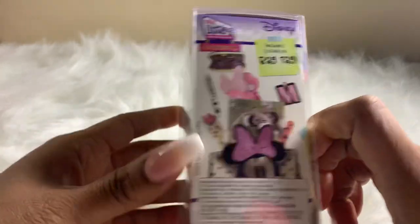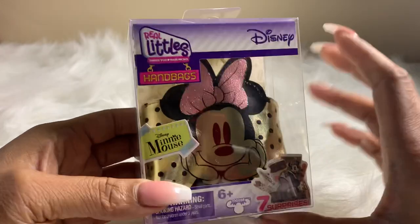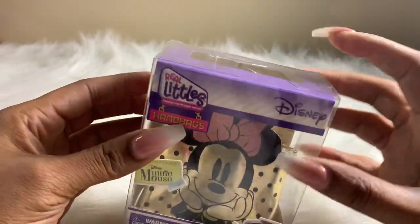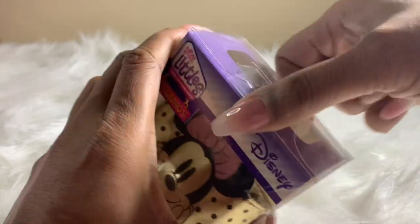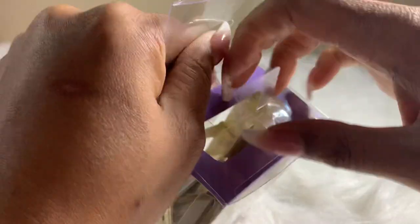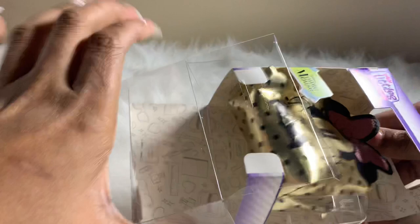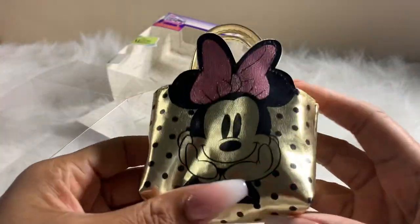You guys, comment below any other handbags you would like for us to unbox, and let's get into the video! Alright, let's see what we have here — I'm excited to open this!